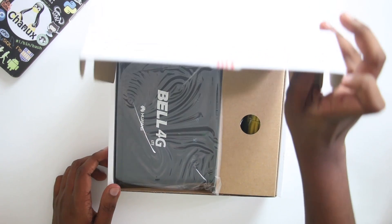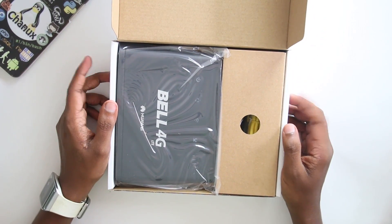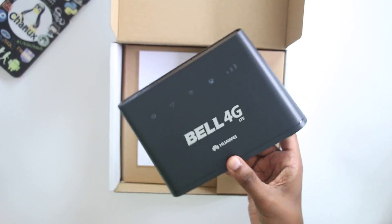This is the unboxing. Here is the device.